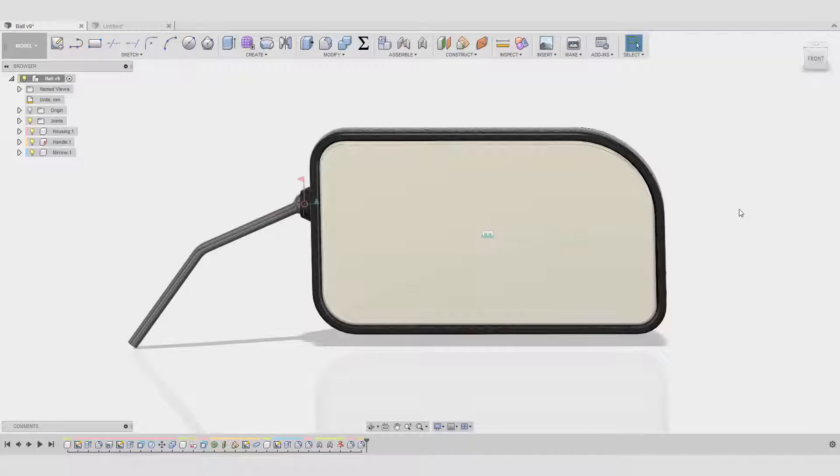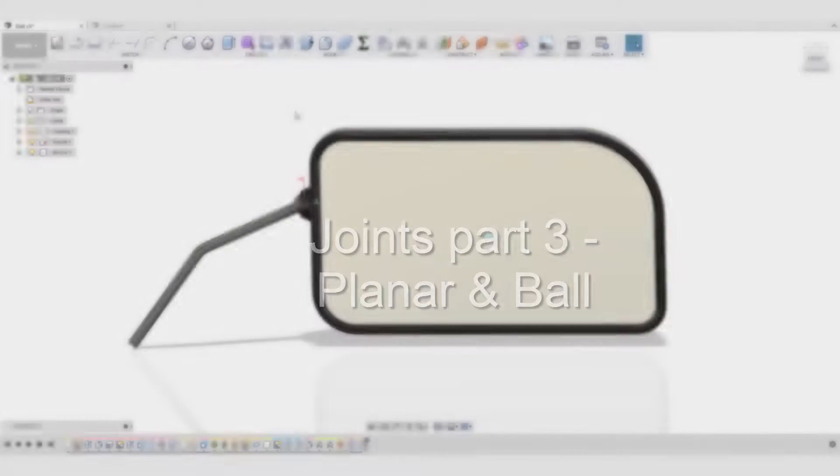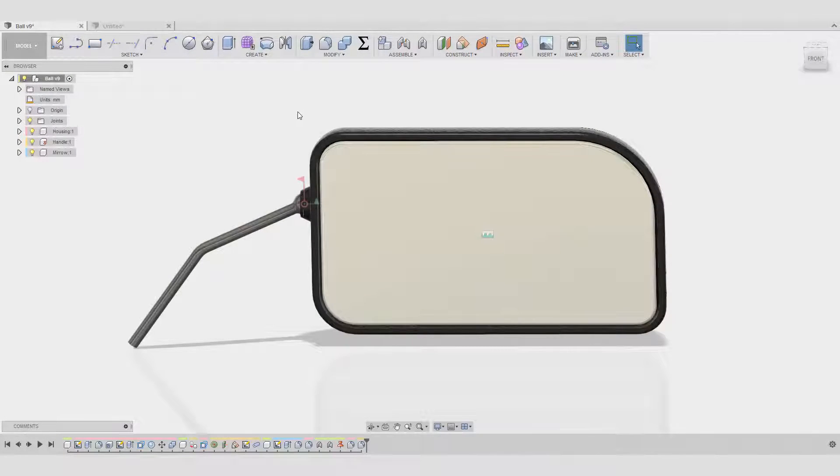Hello everyone and welcome back to the third part of Fusion 360 joints. Today I'm going to talk about ball and planar joints. Let's start.